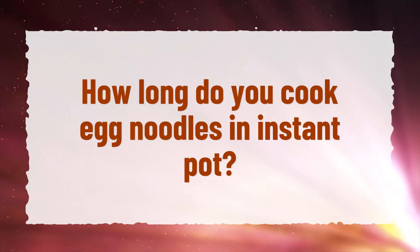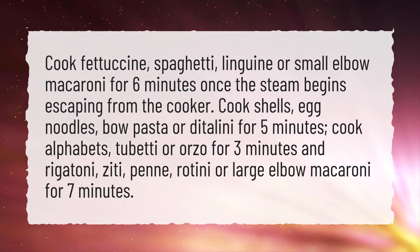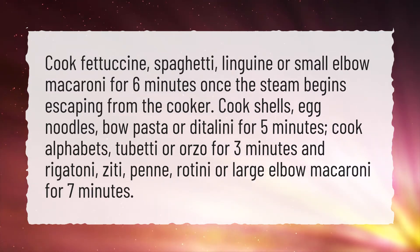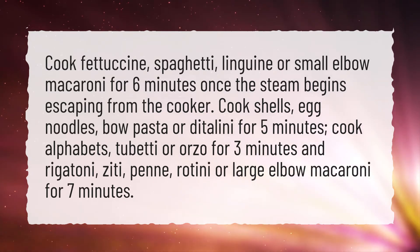How long do you cook egg noodles in an Instant Pot? Cook fettuccine, spaghetti, linguine, or small elbow macaroni for 6 minutes once the steam begins escaping from the cooker.